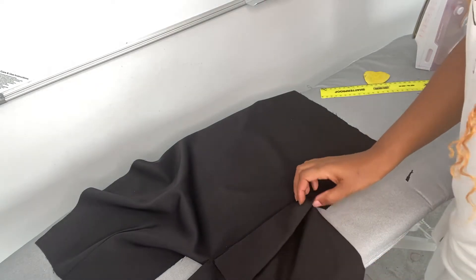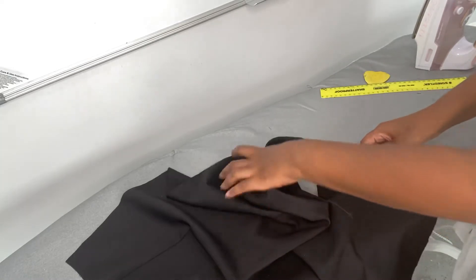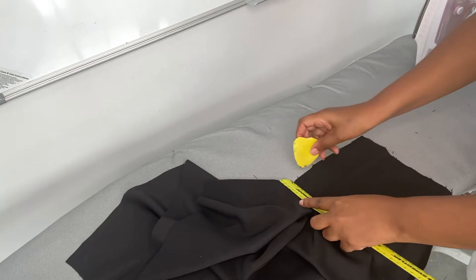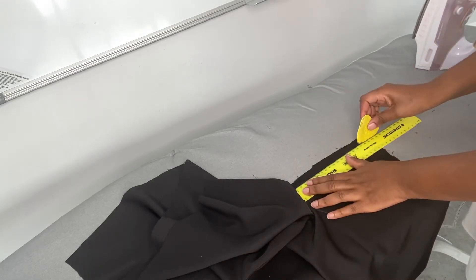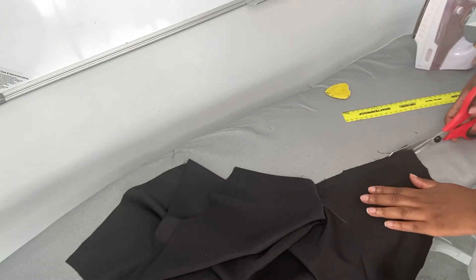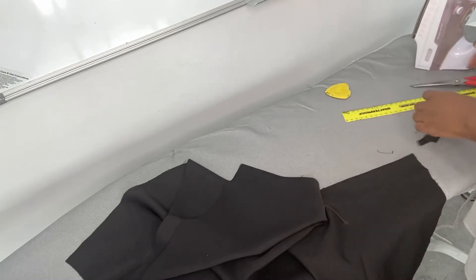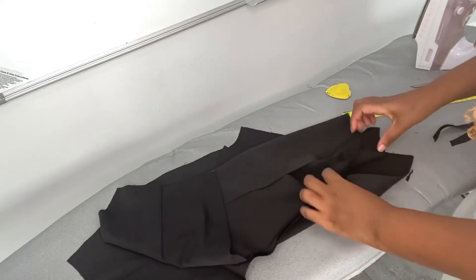We're going to stitch from here right up until there using the presser foot of the machine. Then mark 1.5 centimeters on this side as well, and trim off this excess fabric so that the two pleats are actually aligned.